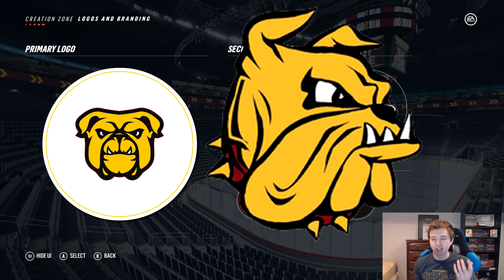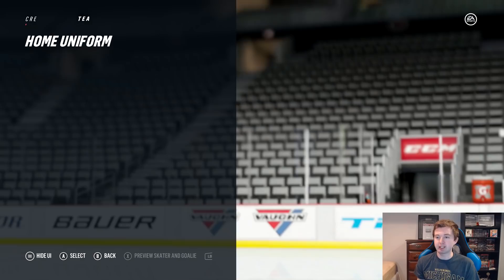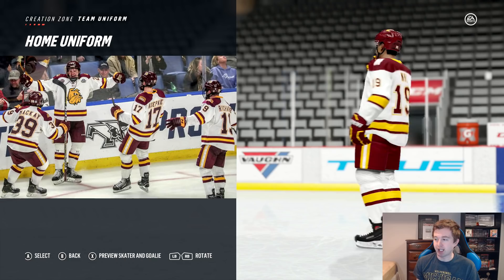The team uniform can be pretty similar to the Minnesota Gophers given the very similar colors. Right there you have the home — I like it, I think it looks pretty good. They've got the Bulldog on the pants as well as the side of the helmet. And right here you have the away. A bit more simple, just kind of all maroon.